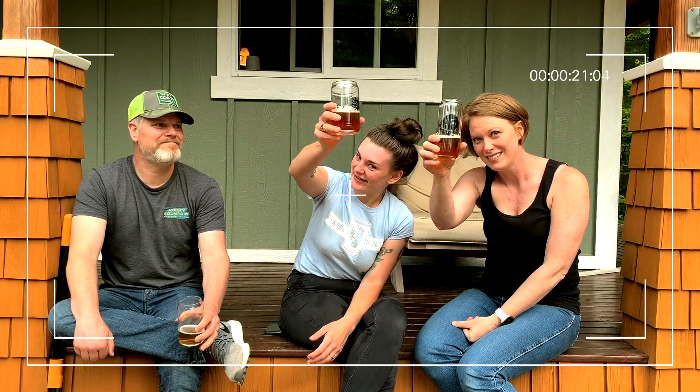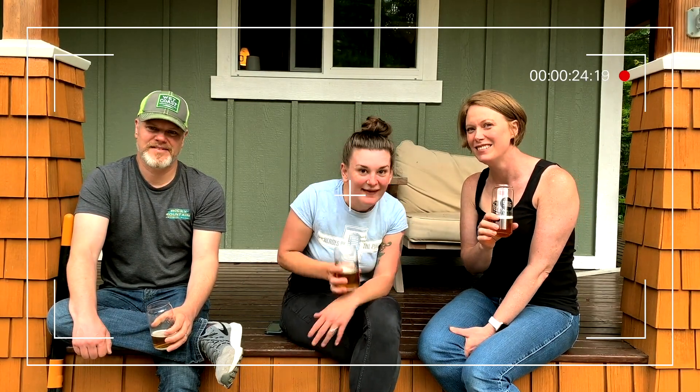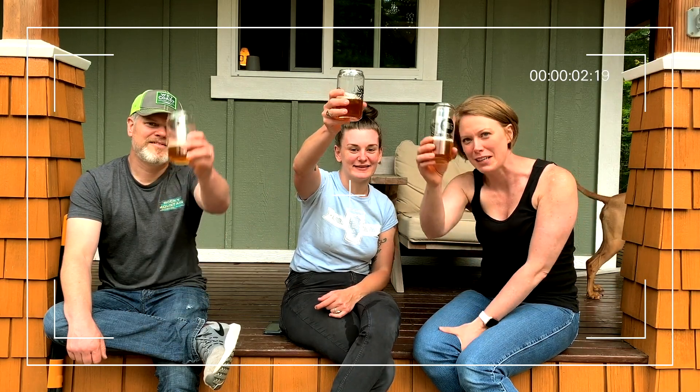Hey guys, I hoped you liked drinking with us. Cheers! I hope you liked the review and actually gleaned some good practices from us making this beer, then letting it sit for over a month, and then finding out it's actually a good beer. Thank you to Cindy and Sean, our Washington neighbors - thanks for filling up the keg. If you guys liked the video, please like and subscribe. Love you guys. Cheers!